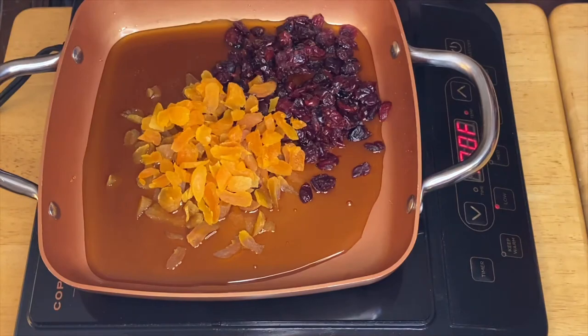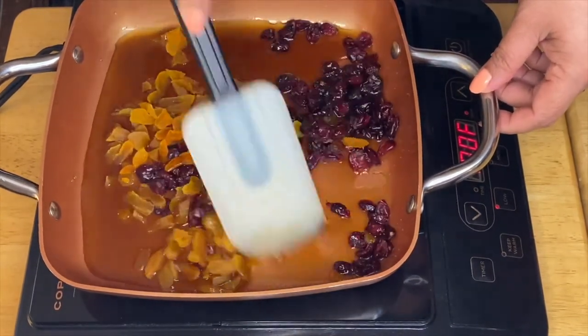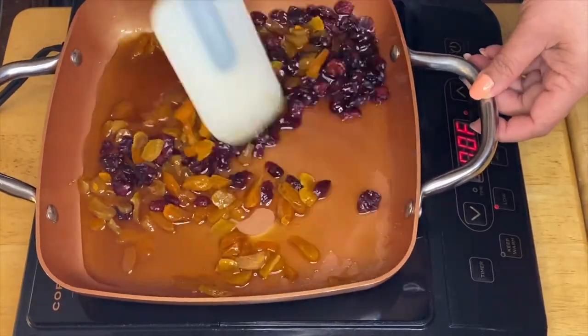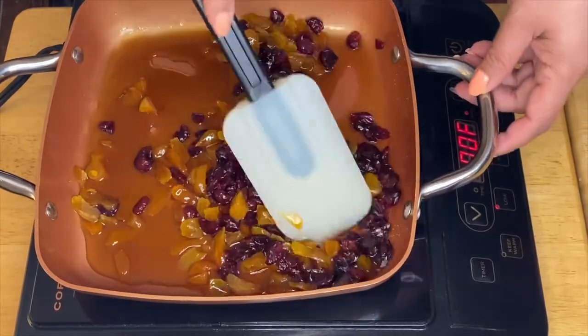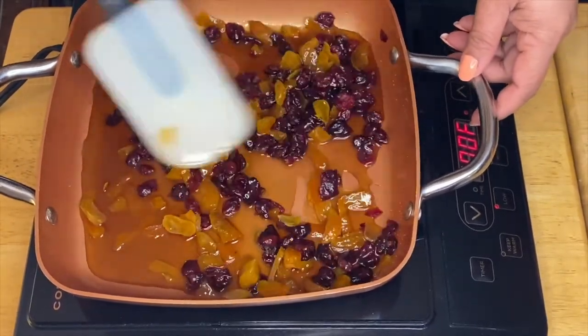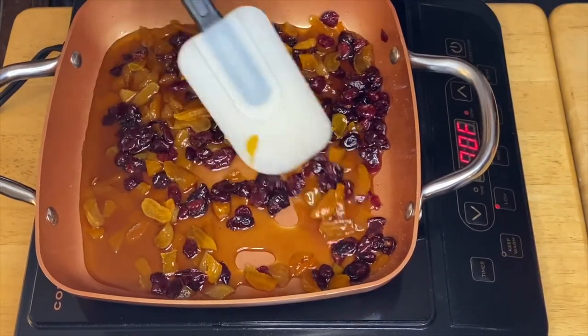So all we have to do is just mix these beautiful fruits. Oh, this is beautiful, guys. All we have to do is just simmer them for about a minute, and after that you can add the peanuts.